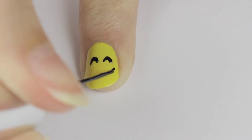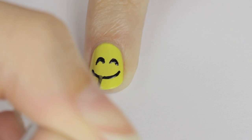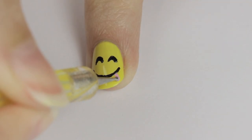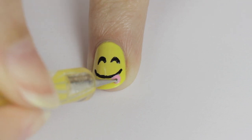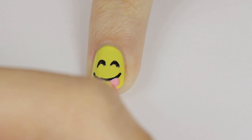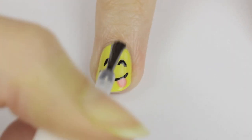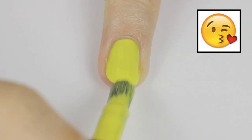Then roll your finger on the table to add a big curved line for his mouth. Use a dotting tool or toothpick to stipple a little tongue in light pink. Add the finishing touches by outlining the tongue with a pink striper, and now it's top coat time.